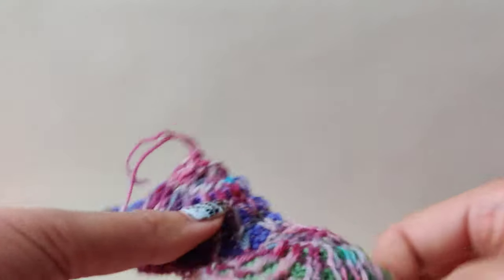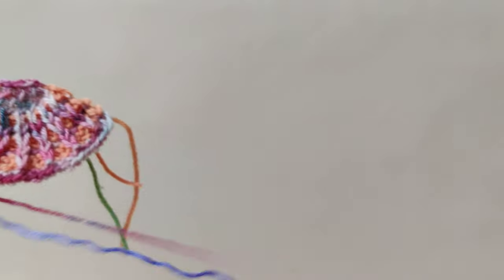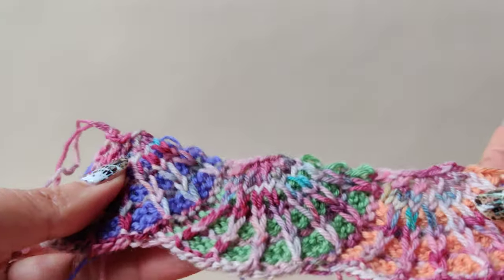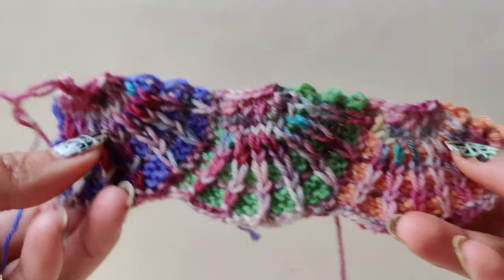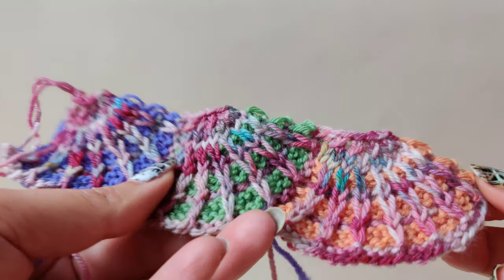In the next video I will show you how to join the cells and move on to the second round or second row. Just enjoy your knitting — this is fairly easy. Don't stress out, follow what is in the pattern, and if you have any difficulty understanding, message me and we can always chat.